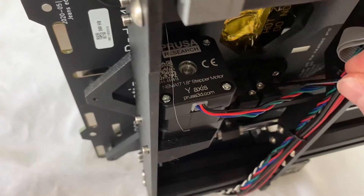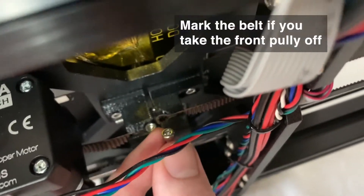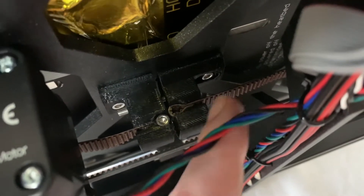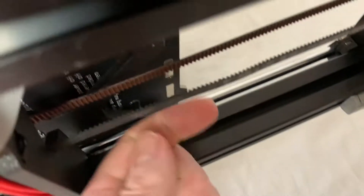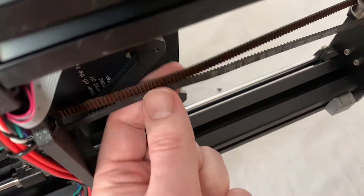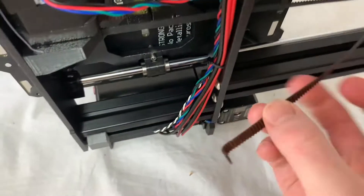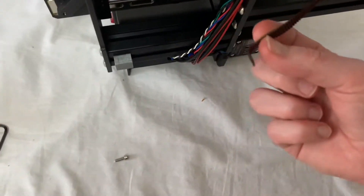So I'm going to take this out. Now I've taken that screw out, and you're going to want to either mark your belt or take a photo of where it is currently. Right now it's about halfway in there, so I'm going to wrap it around and pull it more teeth through than it currently is so it will be tighter. You can see mine is pretty loose, which can cause ghosting and wobbly prints on this axis.